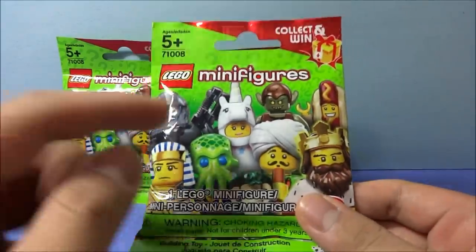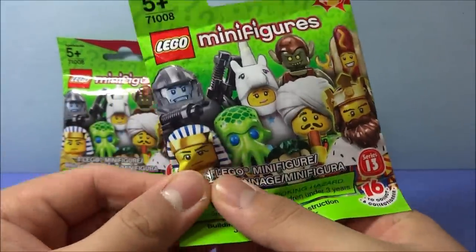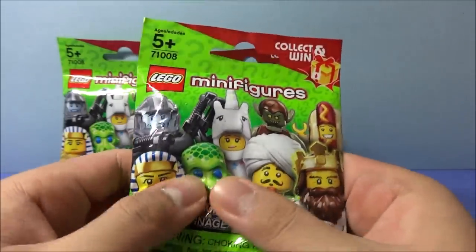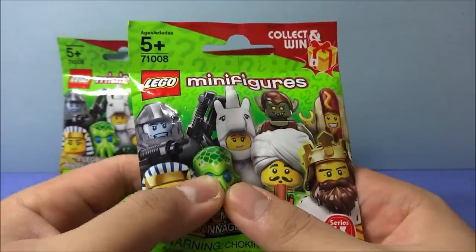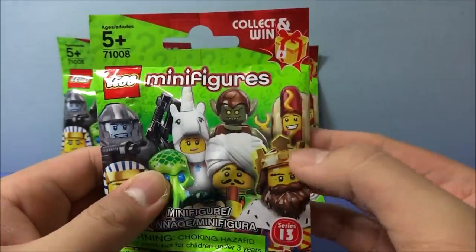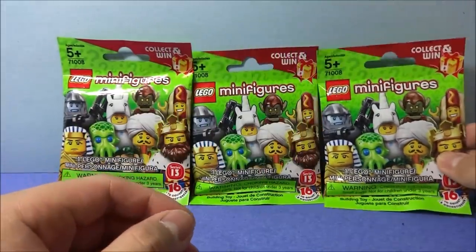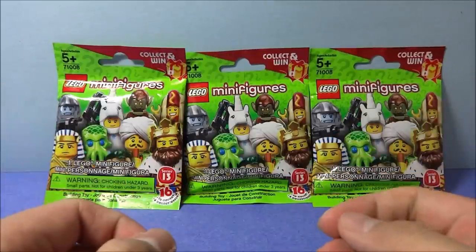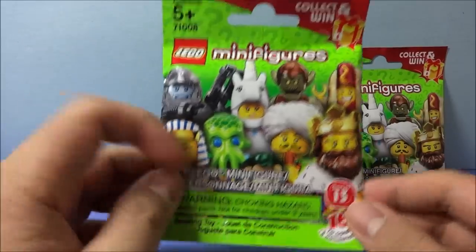And finally, this should be the classic king, which was the final figure I was interested in. Yes, when you feel here, it's a hat, but it's a bit round in the center and there are points around it. So that would be the crown there. So the classic king will go last. Let's see: carpenter, hot dog guy, and classic king. Let's see if my feeling skills are still working.